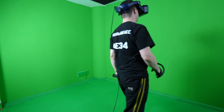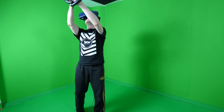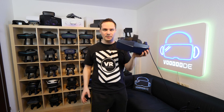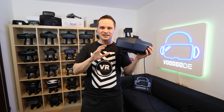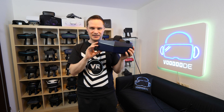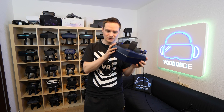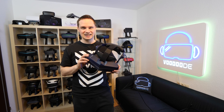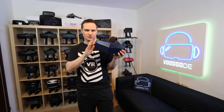Now the question is: considering the Pimax 8KX with this fiber cable, is it now the best headset you can have? I would say yes. I'm normally a big fan of the Valve Index, but now I really love playing with this headset. The huge field of view is a blast, and the clear display — two times 4K native displays — it's crazy. Big field of view, great resolution, and now a long cable: this is a really good headset, and I think people who have the 8KX can confirm that.